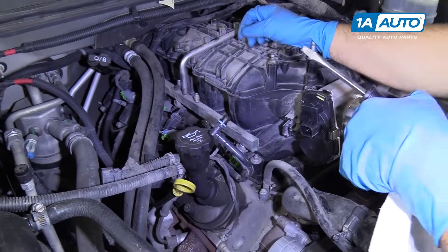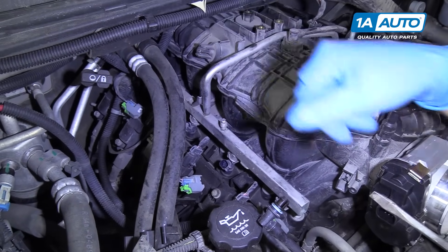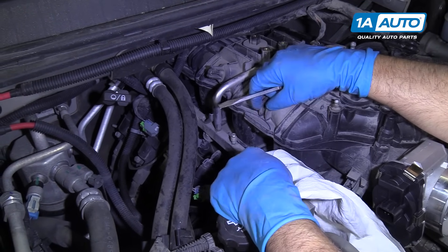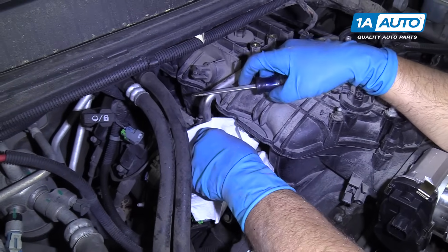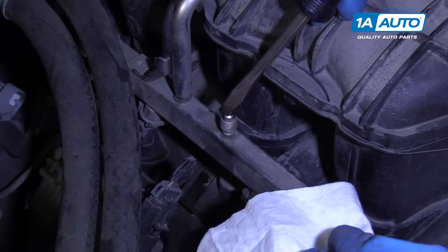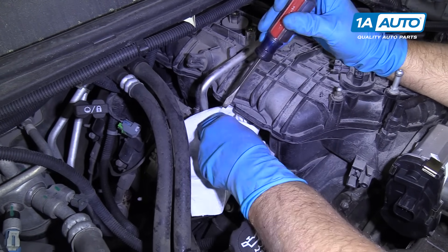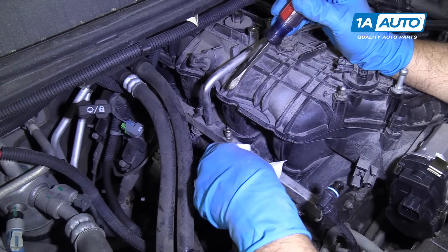To release the fuel pressure, there normally is a cap right here. There's no cap on this vehicle — it's missing. For us to disconnect the fuel line instead of getting sprayed while we're disconnecting it, we're just going to release the pressure here. I'm just going to take a rag, stick it over here, and then a screwdriver, and I'm going to release the pressure just like that. It didn't take much — not that much came out, so we're good to go now. Make sure you wear safety glasses when you do this — you don't want to get sprayed in your eyes with gas.